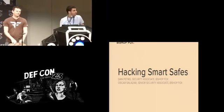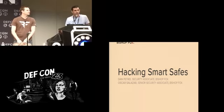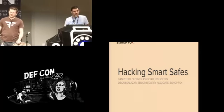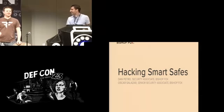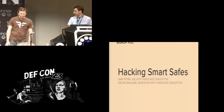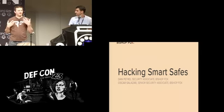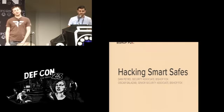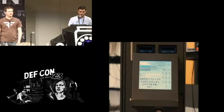We're going to be talking about hacking smart safes today. I've said the words 'safe hacking' before and people are always like, what are you talking about? Are you talking about practicing safe hacking? Not related to that whatsoever. These are physical safes that have smart devices on them. I'm Dan Petro, this is Oscar Salazar, we're both associates at Bishop Fox. We do pen testing for a number of things, these sorts of Internet of Things devices included.